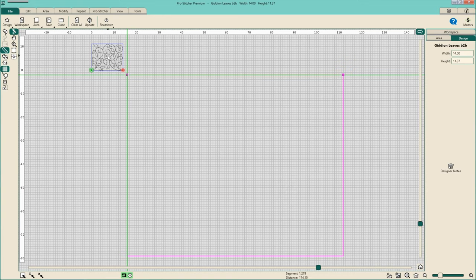From here, I have a purple box which indicates the area of my quilt that I marked out, a blue box that indicates the area of the design, and then green lines — you probably have orange lines. Those orange lines are going to be the crosshairs of where your quilting machine is located.